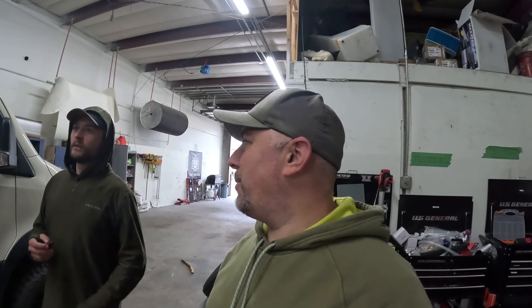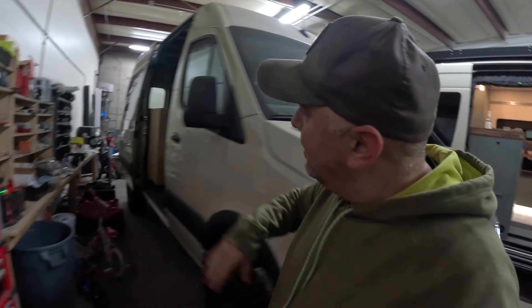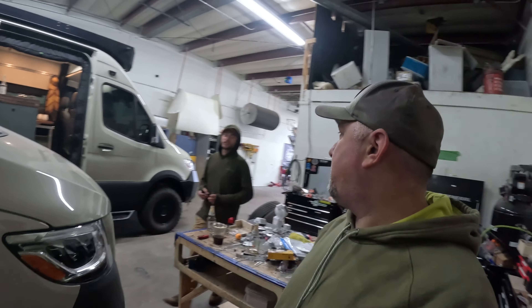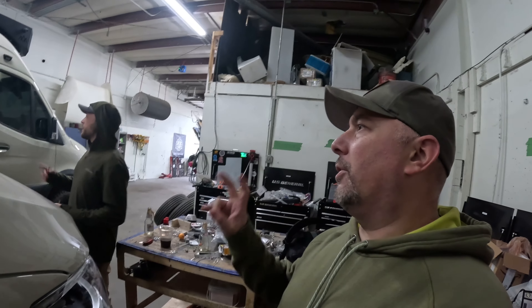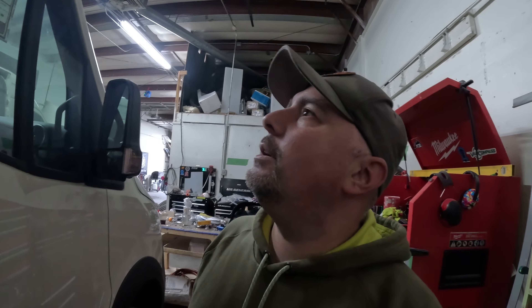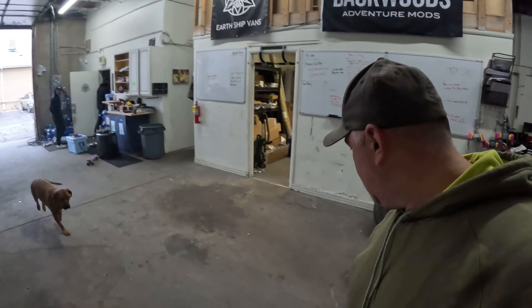If you're interested, Earthship Vans can set up a build for you. The style is kind of inspired by retro 70s and 80s designs, but they've revamped it into something modern and gorgeous. It comes in different sizes with different applications, and it's modular — goes together quickly. We'll get there eventually, guys, but I can't even get into this van right now because it has all the prototypes inside.